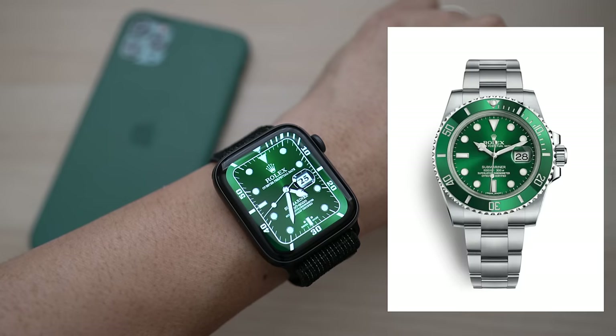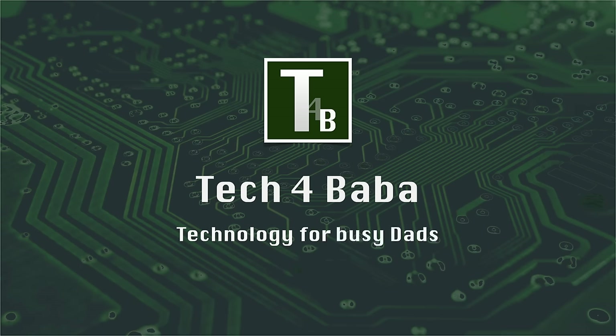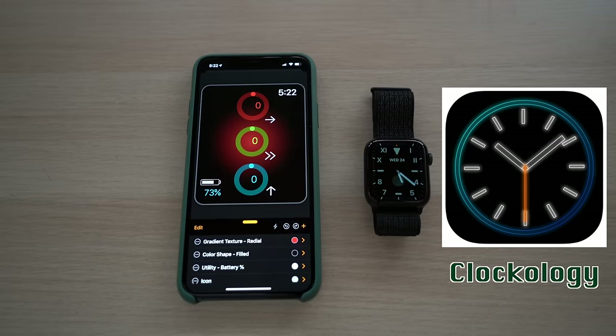If this is your first time here, welcome! Please consider subscribing. Today, let's check out a newly approved Apple iOS watchOS app, Clockology.